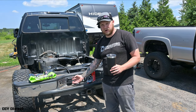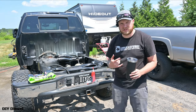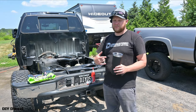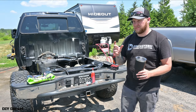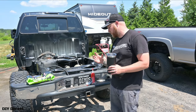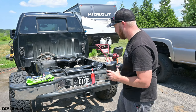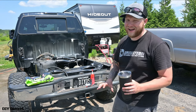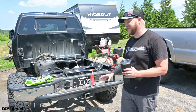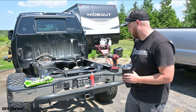I used M5 0.80 thread count at 30 millimeter length, picked up from my local hardware store — it's really that simple. This is beyond simple and I highly suggest doing it, especially those who bounce between four pins and seven pins a lot like I do. Make sure to swap out the included hardware for stainless steel from your local hardware store.